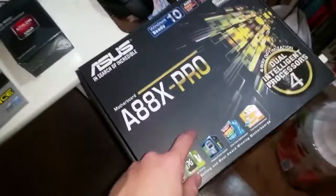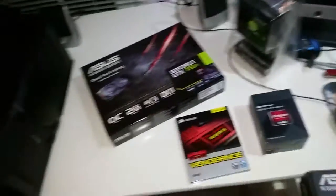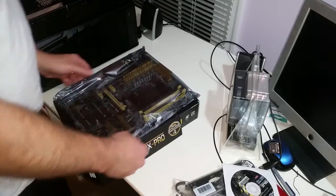Those are the parts: graphics card, RAM, processor, motherboard, fan. If we can get into the BIOS, then we're made in the shade. Let's get the motherboard out. Let's go.